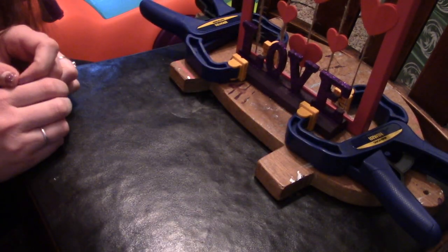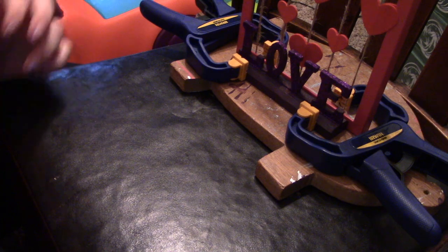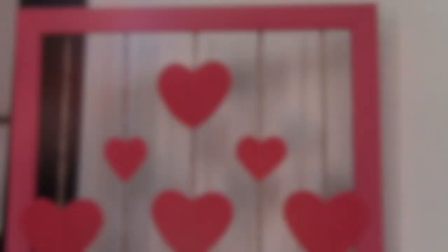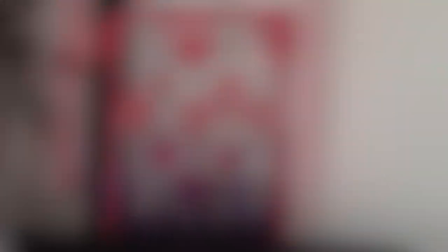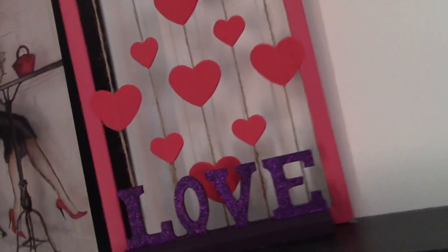Let's give that about 24 hours to cure and harden so there's nothing to worry about. And here's a final look at the project! I really hope you guys enjoyed it and I can't wait to do another video next week. Until then, bye bye!